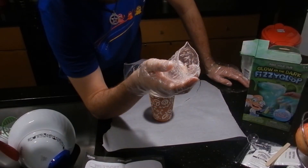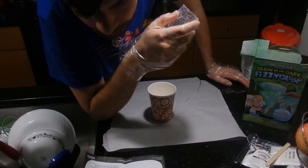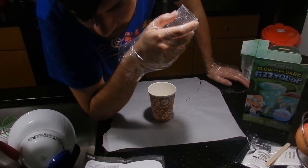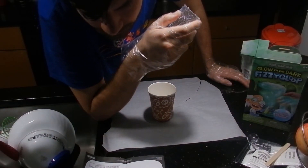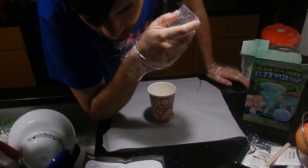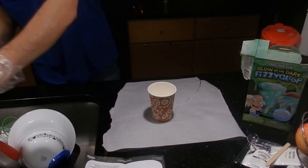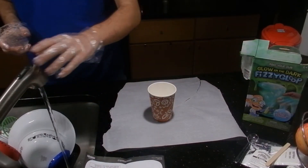It is 2:56 — if I reload this, what time is it on Google? We got 2:56. Step one: measure out 100 milliliters of warm water and pour it into the plastic or paper cup. Use the spoon provided to add one level spoonful of sodium to the warm water and stir until the powder dissolves. This will be your activator.